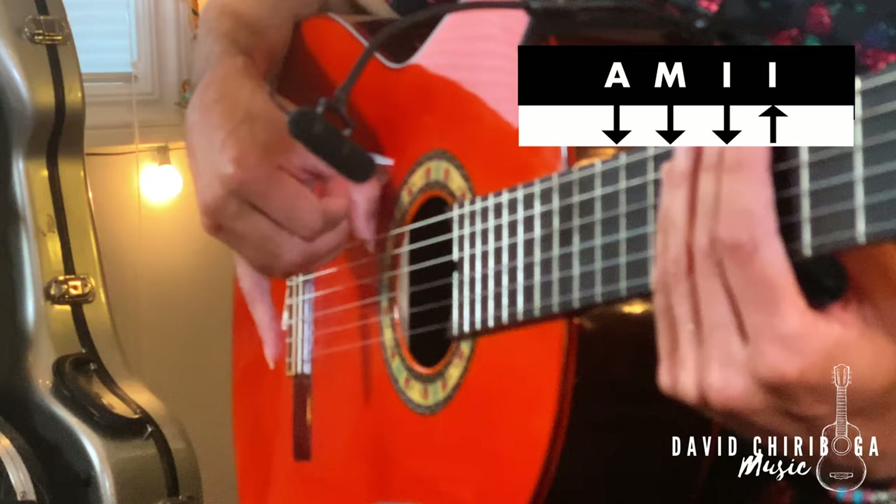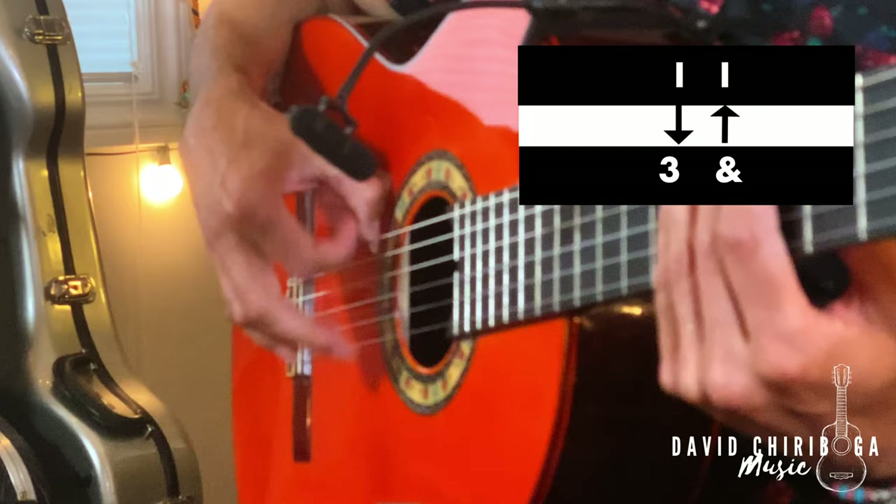One, E, and, uh. Two, E, and, uh. Three, and. Four, and.